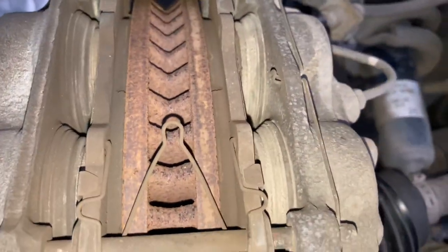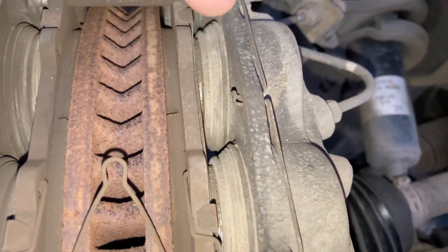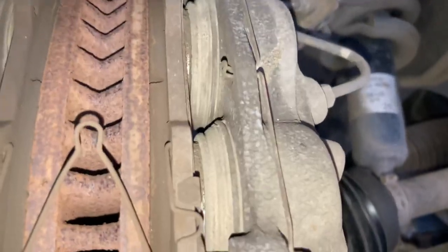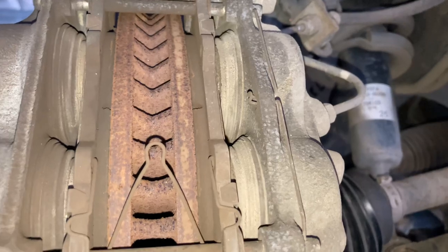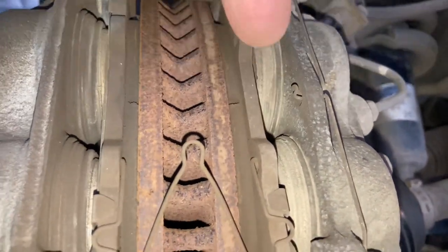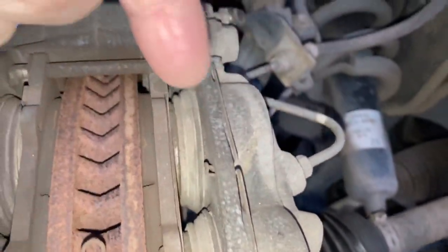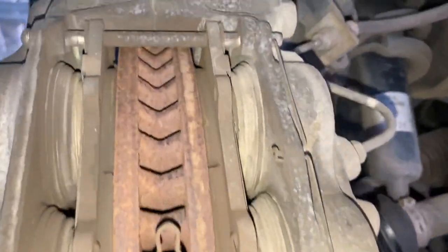Brake pads can wear a little bit unevenly for different reasons, including if these boots get a tiny hole in them and debris gets in, then the piston doesn't work as well. It's rare on a Toyota - you don't have issues until people change the pads and start levering around, popping a hole in the boot, and then water and dirt get in, slowing that piston down. In this case, the passenger side is pretty even.